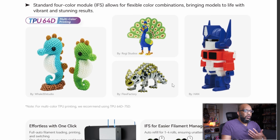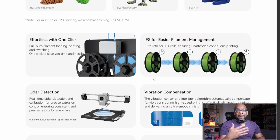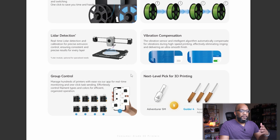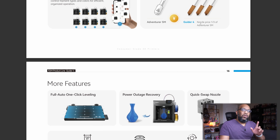Looking at the TPU specs, it's the 64D, not the 95A — though I've shown plenty of occasions where the 85X can handle 95A TPU. They recommend 64D to 75D TPU with no mention of 95A. The IFS also allows it to automatically resume printing to the next roll if you run out, when using the same color and filament type. It's also got optional LiDAR detection for vibration compensation, plus an app.